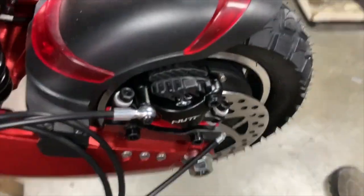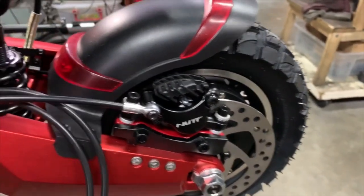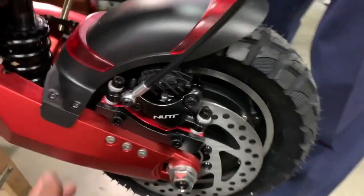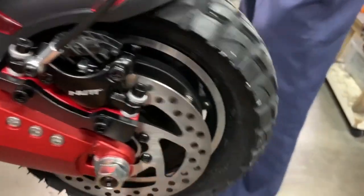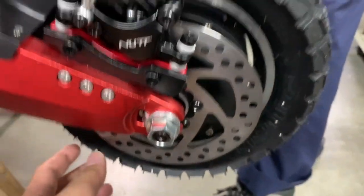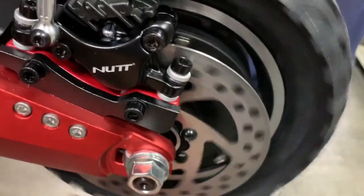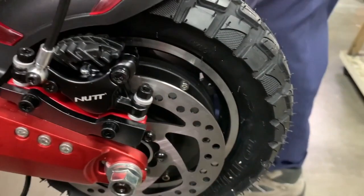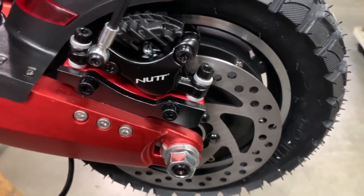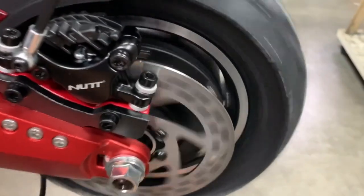There you go — it sits pretty easily. This brake hose is pre-bled. Just rotate the tires to make sure there's no excessive rubbing sound. The brake pads being new will be touching the disc a little bit — you'll hear a slight rubbing — but that just requires a break-in period, after which the rubbing sound will go away.